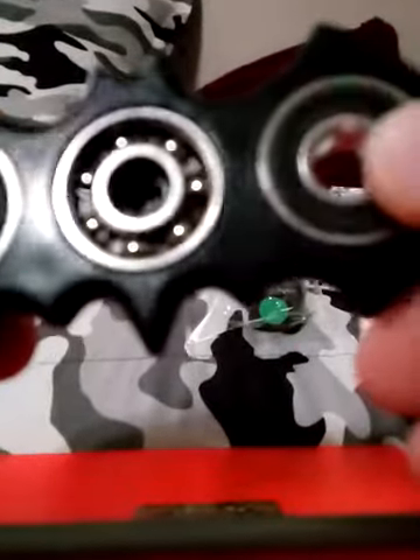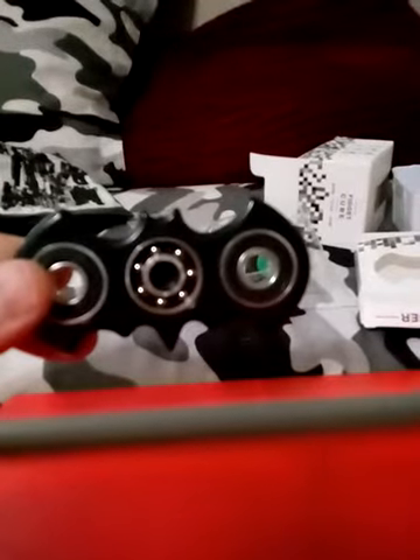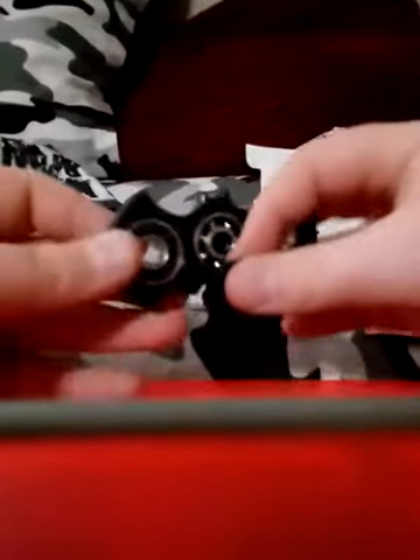I'm going to get back on when the camera focuses. Okay guys, that's about as good as I can get it, but it still is a pretty cool little spinner. Let's put this cap back on.